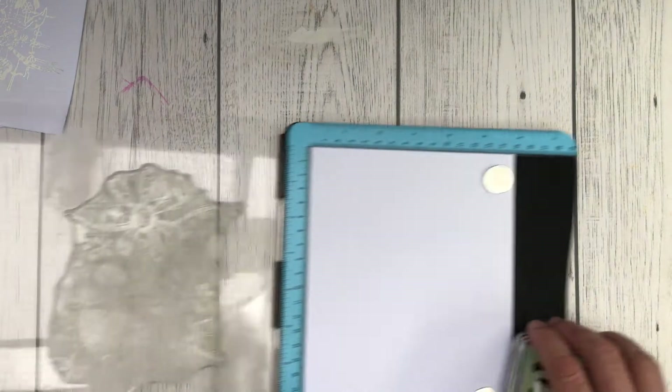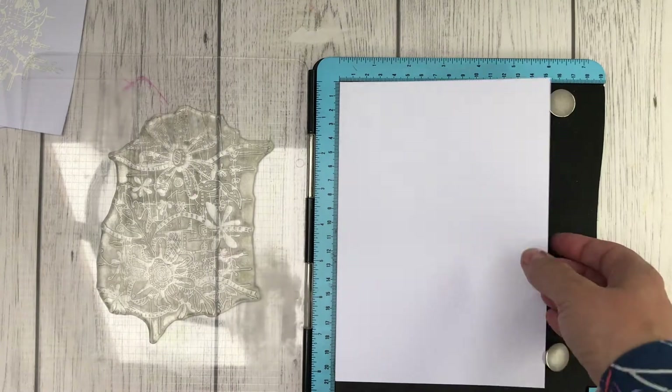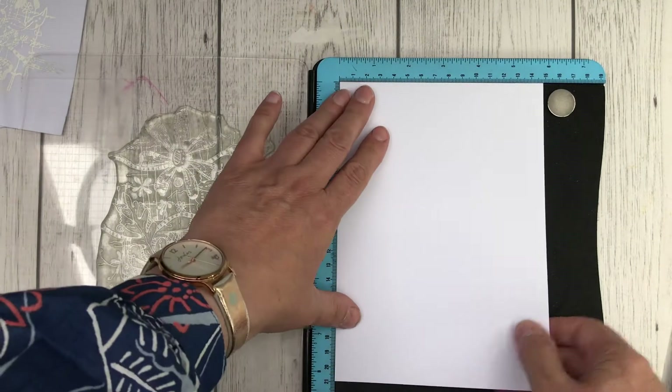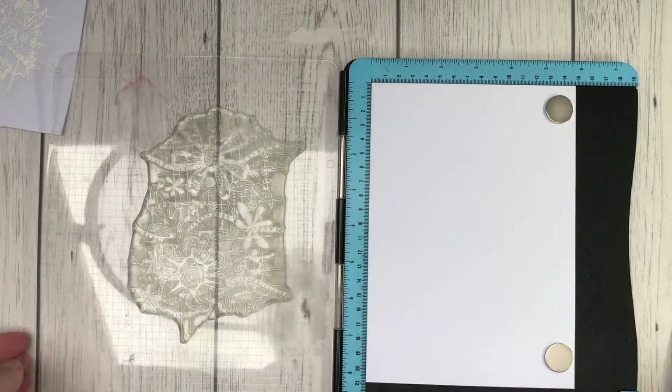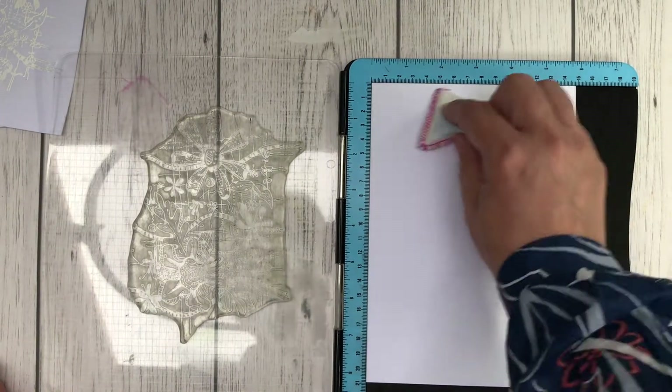Because we're using a large background stamp today I opted to use the stamping platform. You can use a big block, but I'll show you a few reasons why the stamping platform is my preferred tool for this particular task.